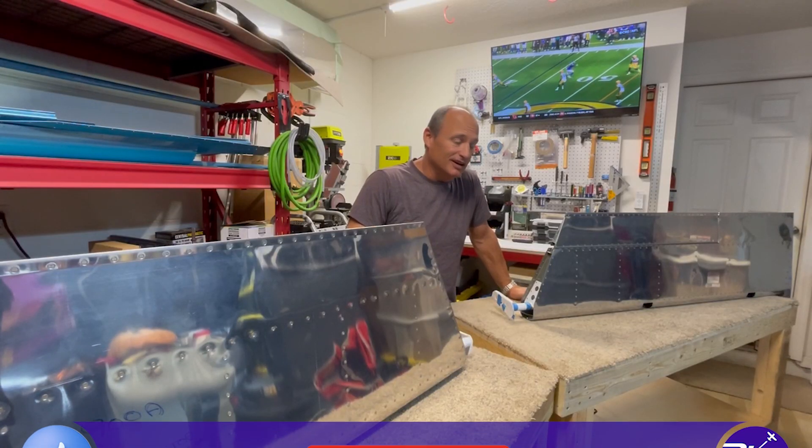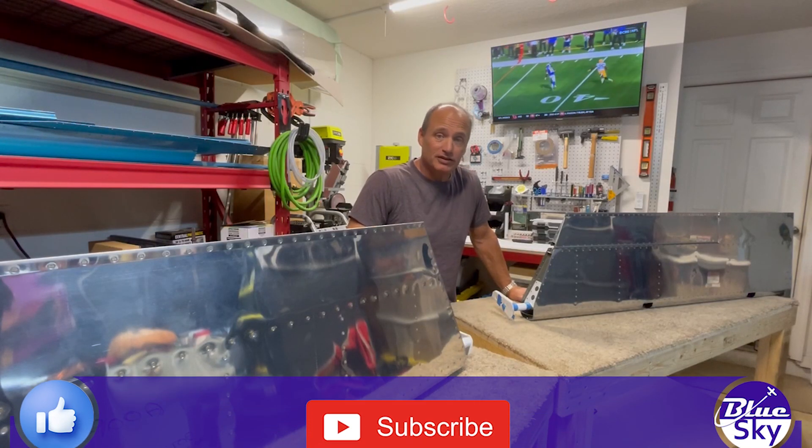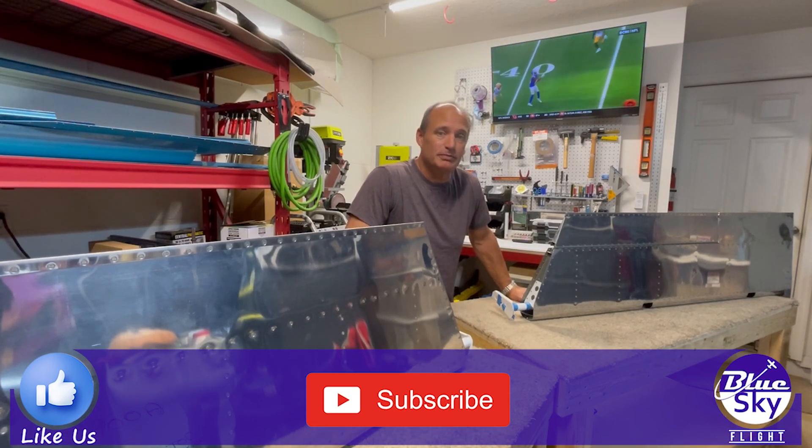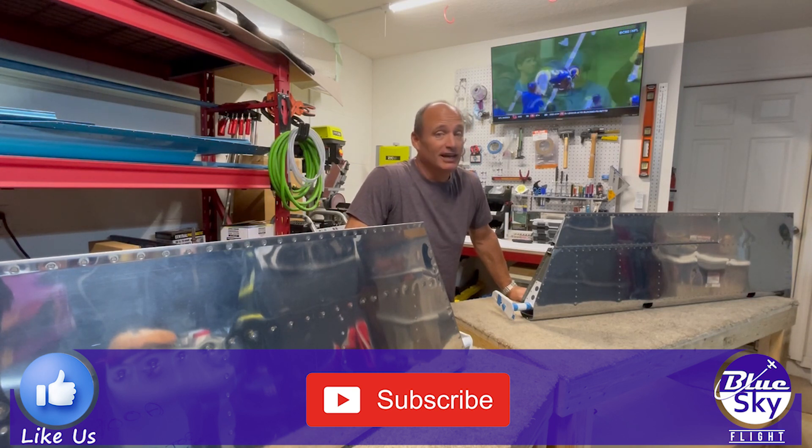Well, I hope you enjoyed the video. It really helps out the channel if you enjoy it - give it a like and tell your friends about it if you think there's someone out there who'd like to watch the channel as well. Don't forget to hit the subscribe button if you haven't, and we'll see you in the next video. Thanks for watching.